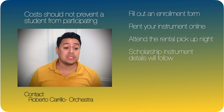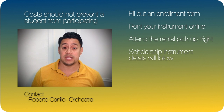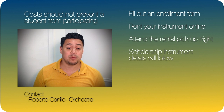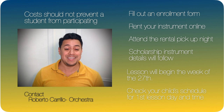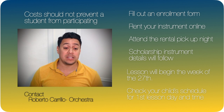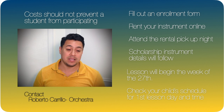If you request a scholarship instrument, I will contact you with additional details on your child's instrument. Lessons will attempt to start the week of September 27th. A lesson schedule will be created and sent out a few days before lessons start to determine your child's weekly lesson day and time. The lesson time will be worked out with your child's classroom teacher to ensure they will not miss a lot of academic time in the classroom.